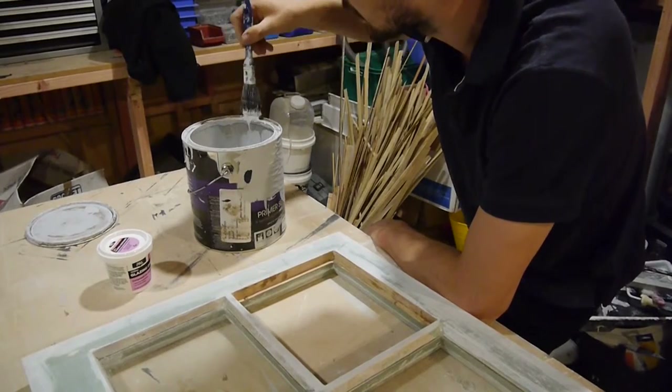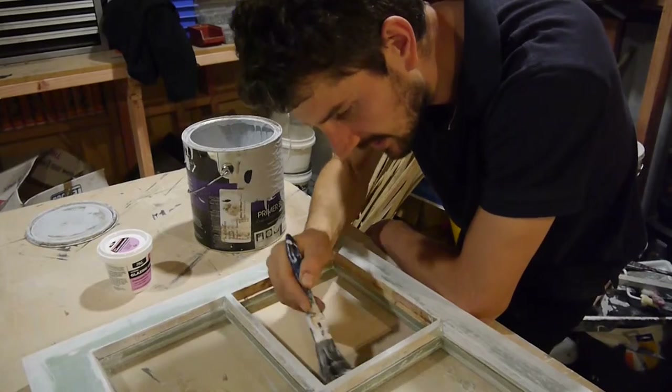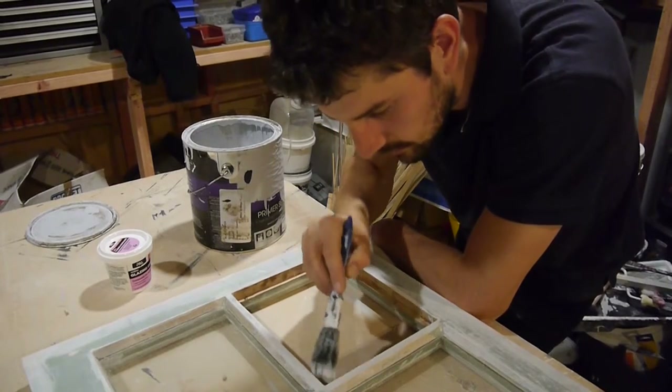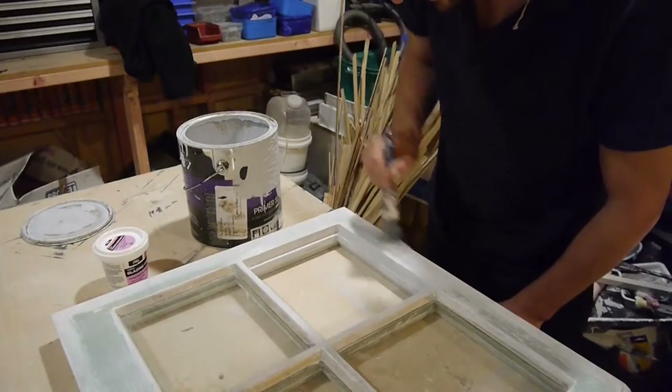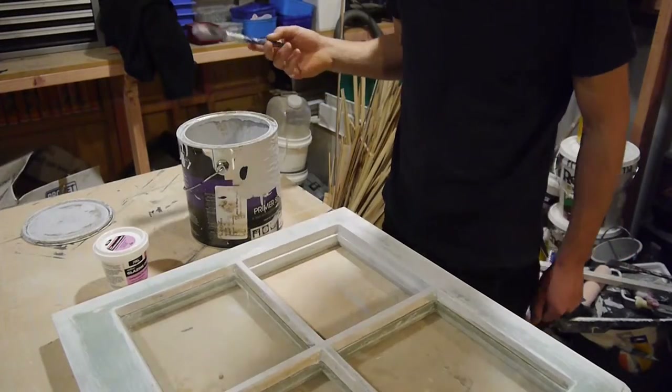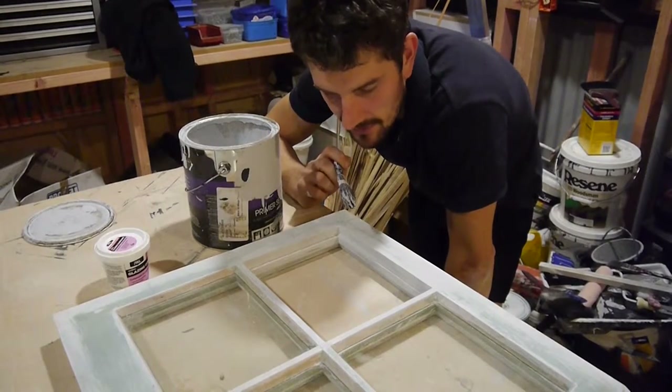The key to applying any primer or sealer is just to make sure you get it into all the little nooks and crannies. There you have it — all primed up, ready to go. Let that dry overnight.